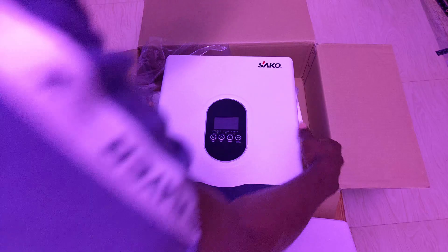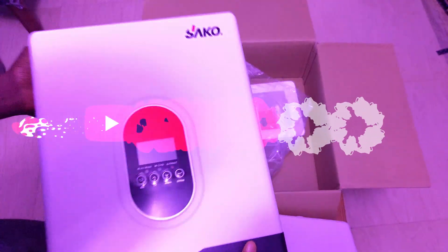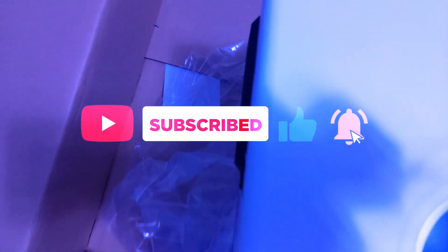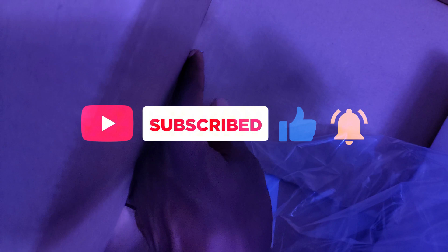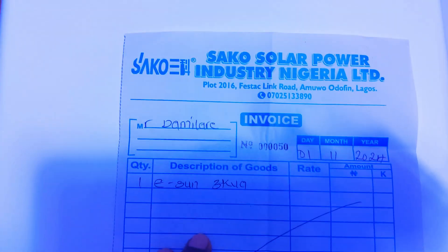There's a missing screw here — not sure how that happened. Actually, I found the screws, so we're good. I also found the receipt since I bought this myself, so you can see the price. That's it — thank you for watching, and subscribe for more videos.